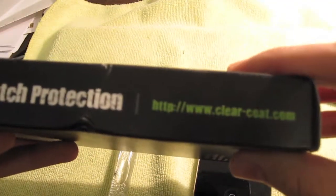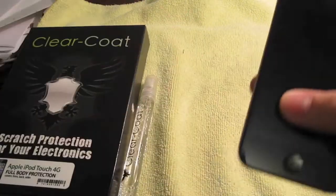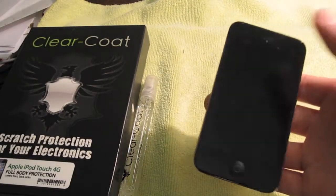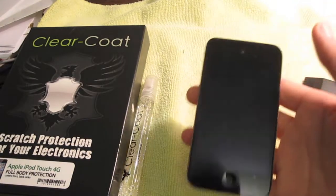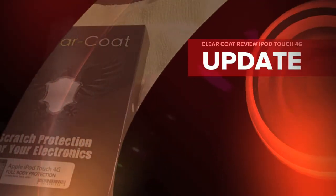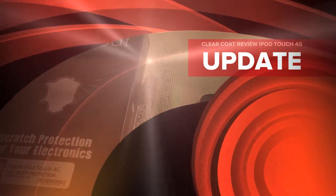Overall, if you like this you can always go check them out — I'll post the link on the site, clearcoat.com. It's really simple. If you're looking for good protection that doesn't add bulk, or you just want to keep the natural look of your iPod, this is definitely a great thing to check out — you can't even see it's there unless someone looks really close. Overall I'll give this an 8 out of 10. Thanks to ClearCoat for sending this to me!